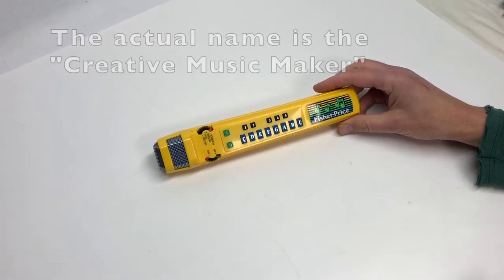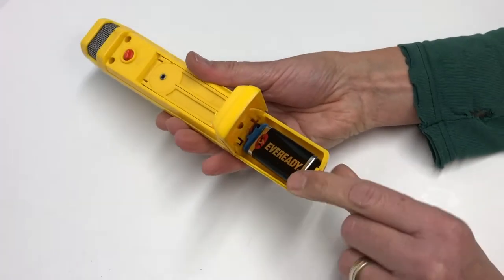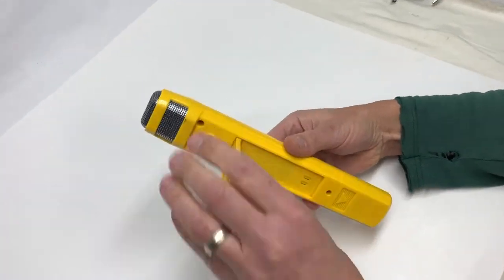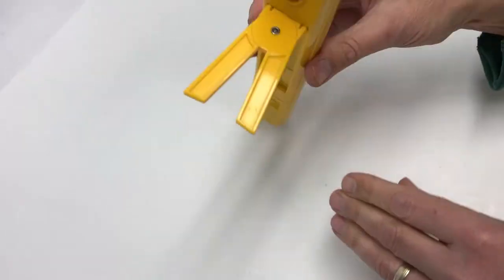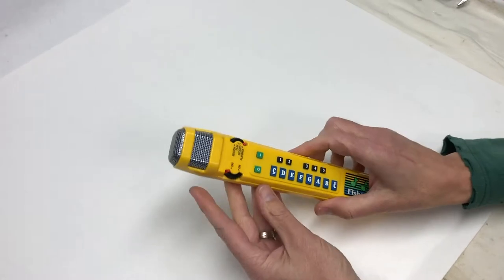This is the Fisher Price Creative Microphone. It needs a nine-volt battery. It has a stand so you can kind of hold it up — not necessary. To turn it on, you turn this disc.